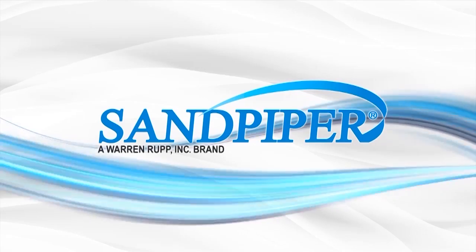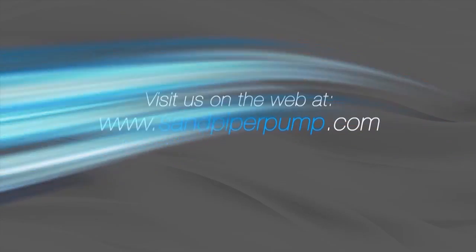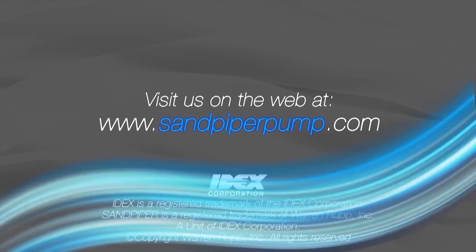For more information, videos, and literature, please visit our website at www.sandpiperpump.com.